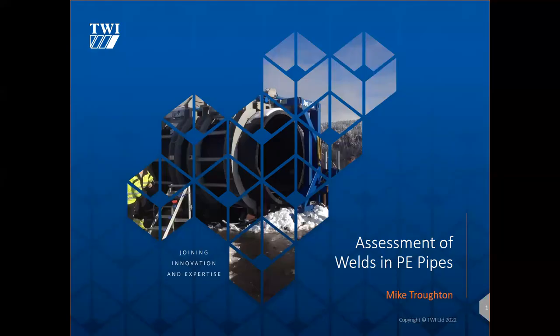Hello everybody and welcome to today's webinar on the assessment of welds in PE pipes, which is going to be presented by Mike Troughton. If you wish to ask any questions, please use the Q&A box and Mike will answer them at the end of his presentation. This webinar is being recorded and the link along with Mike's presentation will be sent to everybody in the next few days.